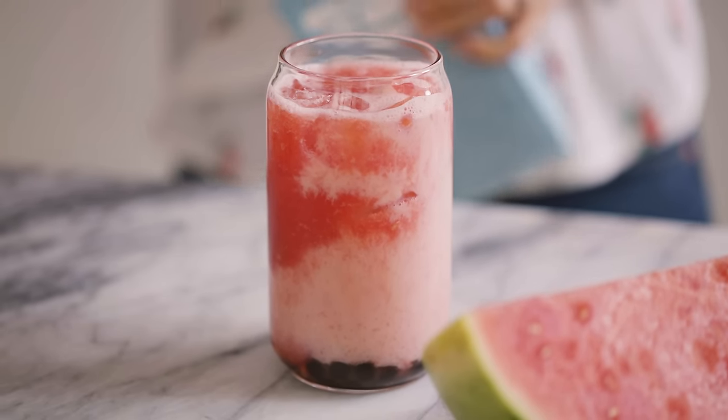This next one is actually one that I grew up having all the time — minus the boba, but I thought it would go really well with boba. And it's super kid friendly. We have a kid here that will be helping me.